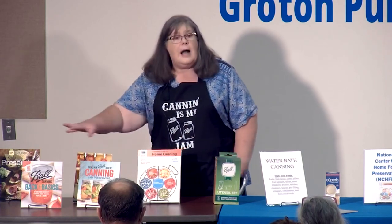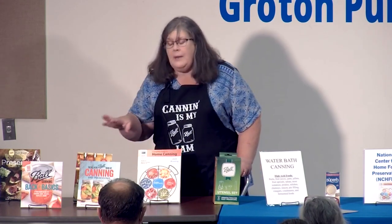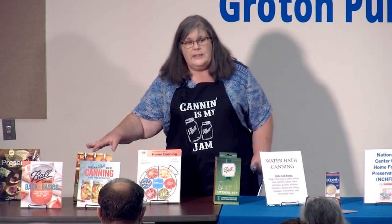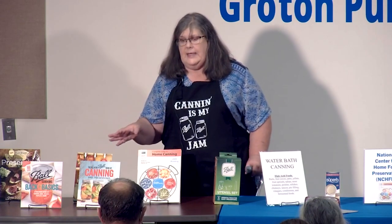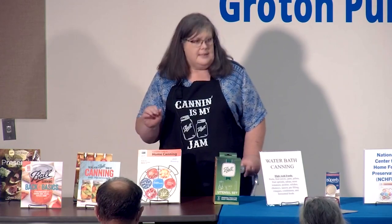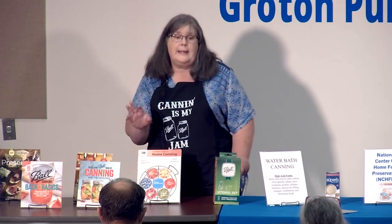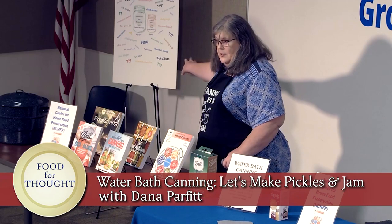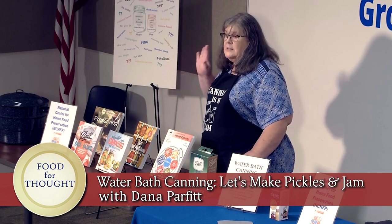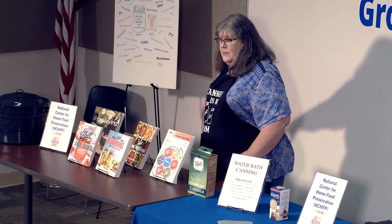These books here — our library has all of them; feel free to look at them at the end. You'll see there's a theme: they're all made by the Ball Company. Ball is one of the main factors in safe canning. When it says safe canning, it means those recipes have been tested so they're not going to kill you — if you follow their directions, you're getting rid of bacteria and germs. You're not going to die from that ugly word botulism. If you follow safe practices, that word's never coming in your house.